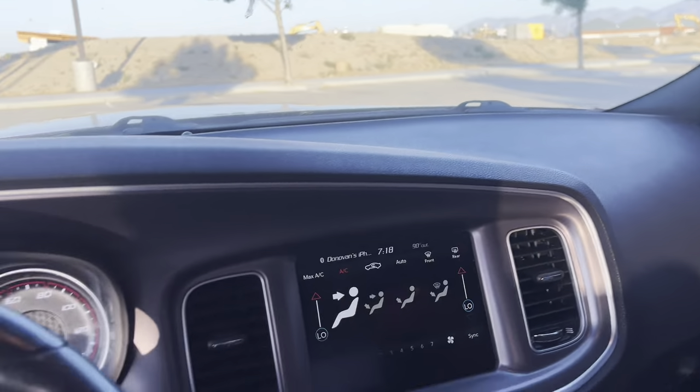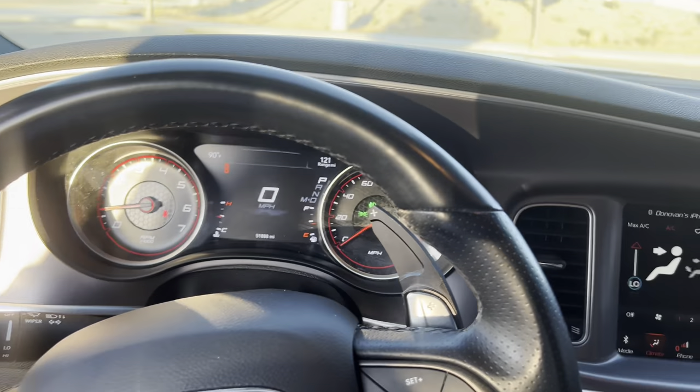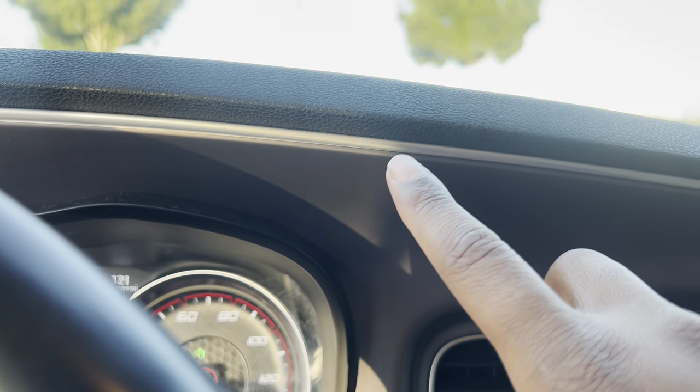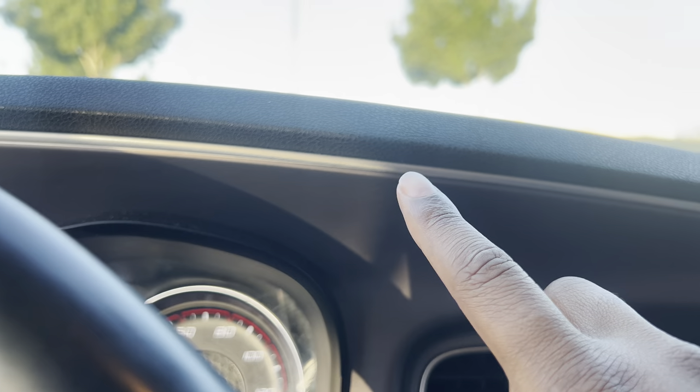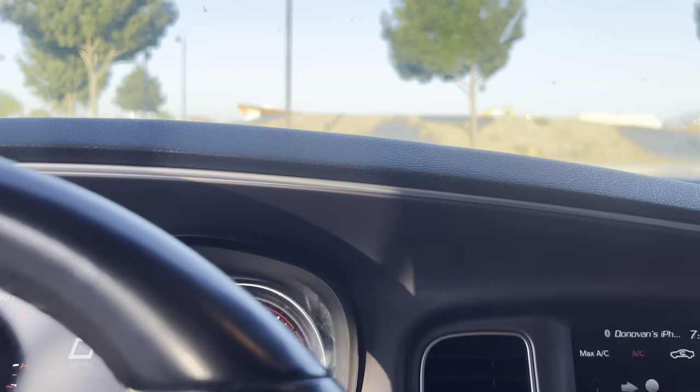As much as we might not want to say it as Dodge lovers, these interiors are a muscle car interior for sure. Sometimes you'll get the finesse from like the premium Mustang or the 2SS Camaro — like ambient lighting where you can change the color like in a Mercedes. But unfortunately with Dodge, we don't have cool stuff like that.